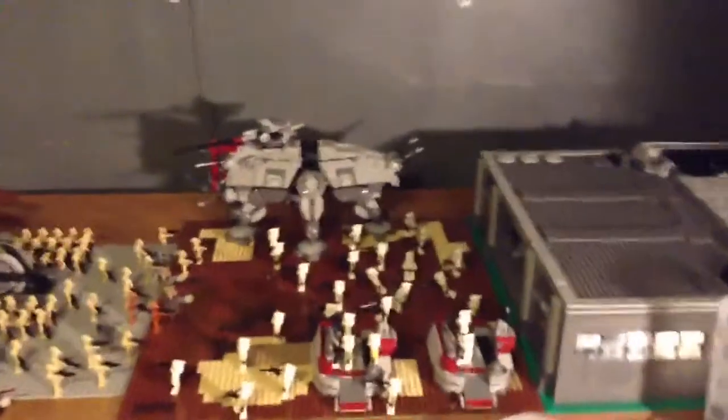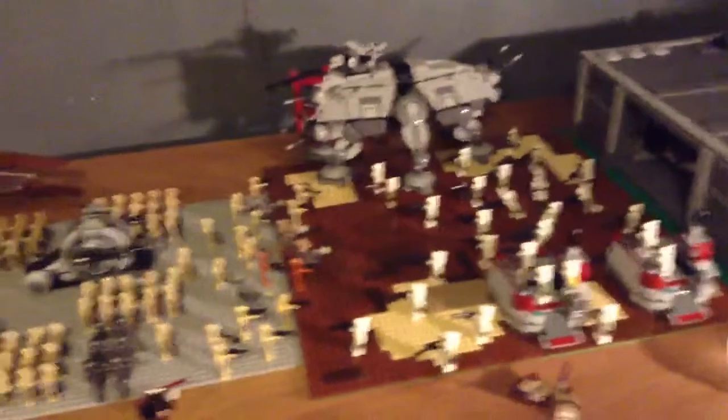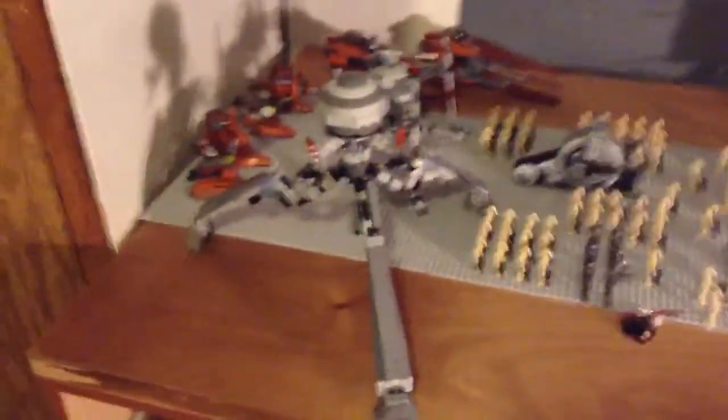Hi YouTubers! I just had my whole room remodeled and this is what I have so far. I just got this whole entire table added in — a board, whatever you want to call it. Underneath it I have all these boxes of Lego — all of that right there is Lego.